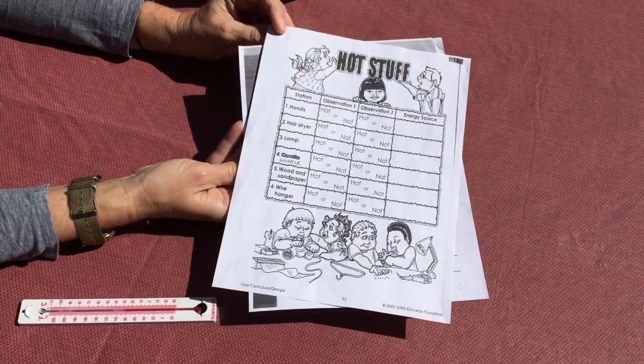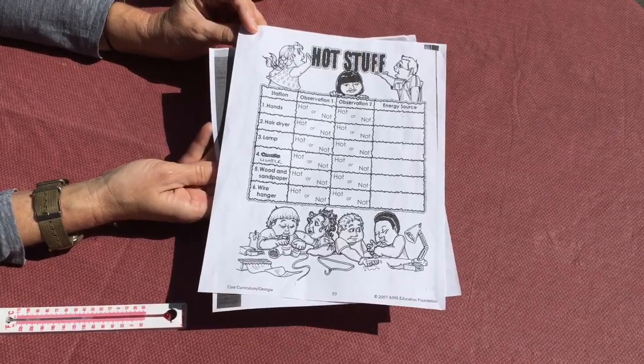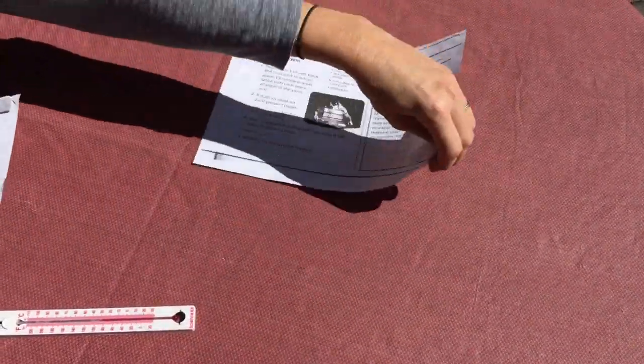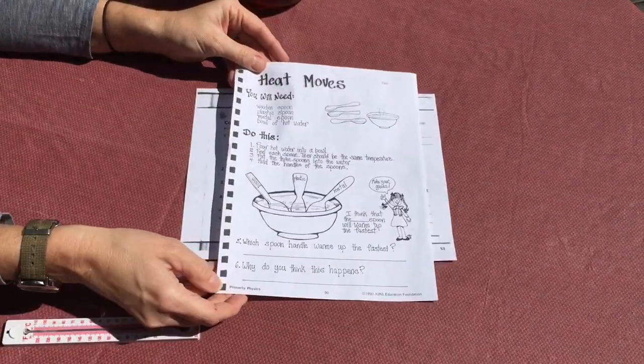Heat is a type of energy and we're gonna talk about insulators and conductors, we're gonna talk about what kinds of colors absorb heat and what reflects heat. If you haven't already, be sure you print out the lab sheets that go along with these activities. There are four today: this one, Color Matters, InstaLab, and Heat Moves.